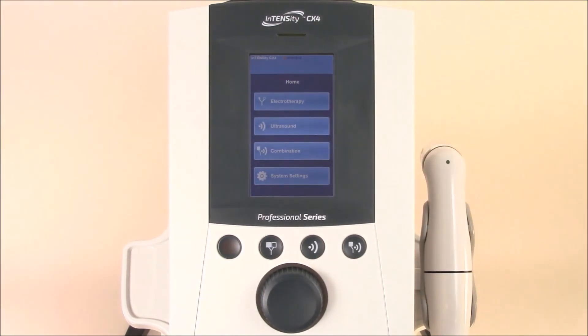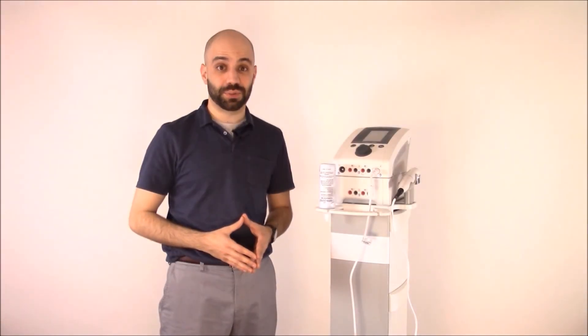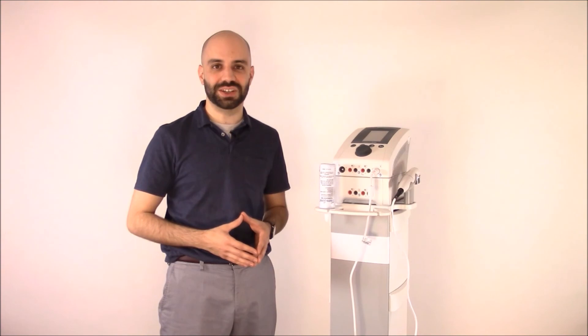Thanks for joining us on this edition of the product training series featuring the Intensity CX4. We look forward to seeing you next time.